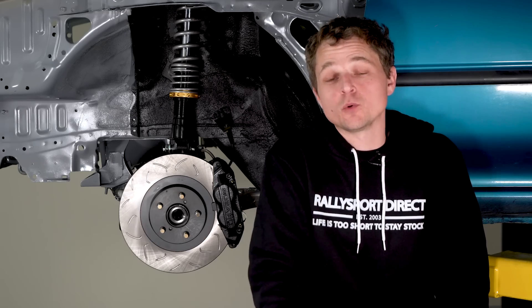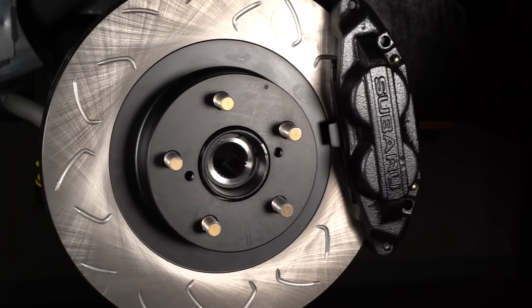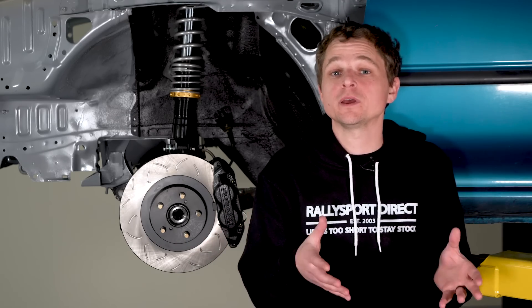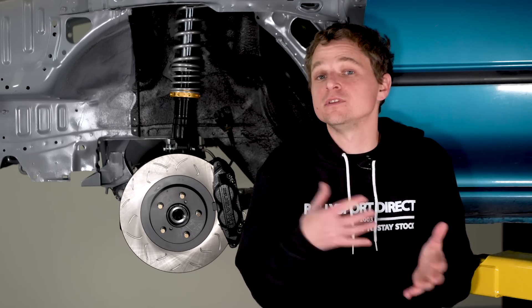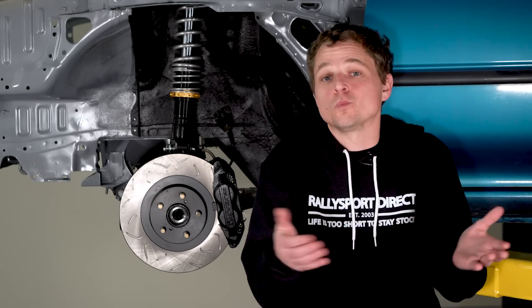So we reached out to our friends at Faction Fab, and they sent over their full brake kit. For the rotors, we're using their new swept slot design. These are specifically designed to keep the brake pad face nice and clean, so should we ever come into a situation where we need to stop quickly, it's going to ensure that there's nothing getting in the way between the rotor and the brake pad when we need it the most.